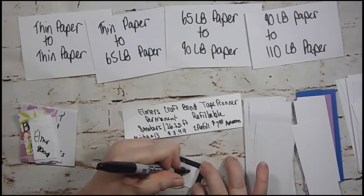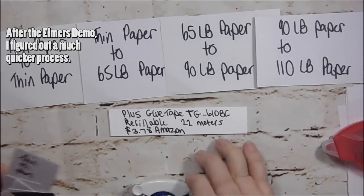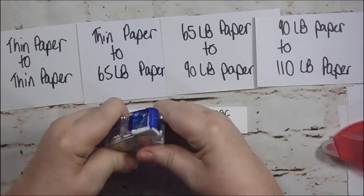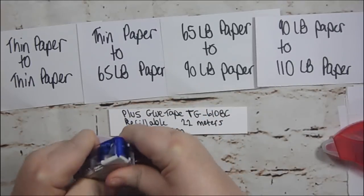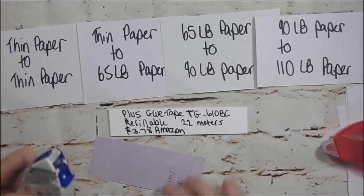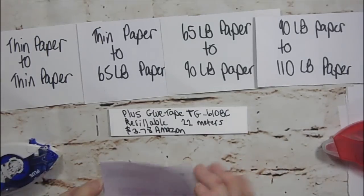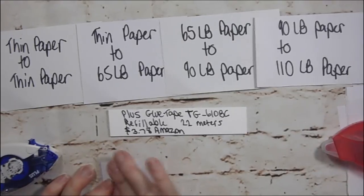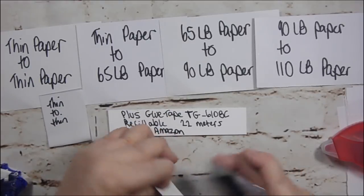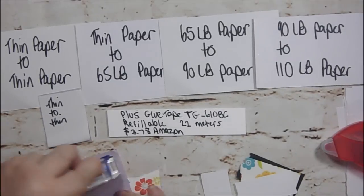Next is the Plus. Let me see if I can get this open — okay, that's how you pull it out. This comes out really, really nice.